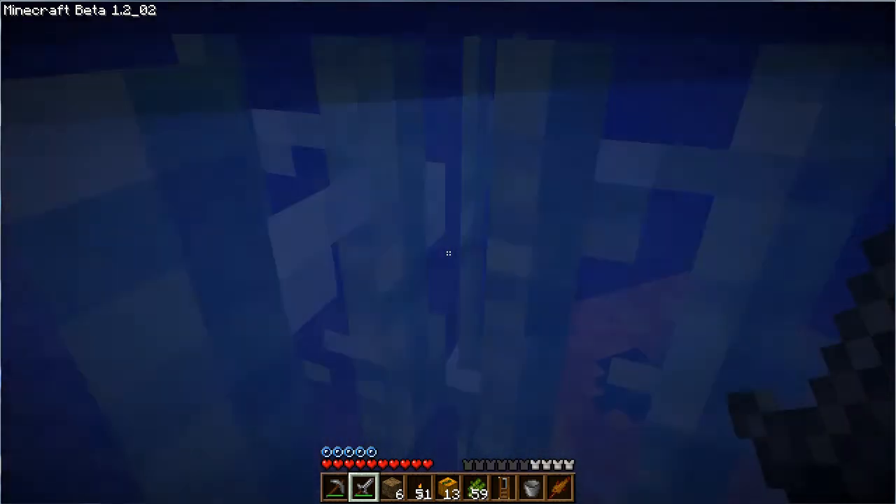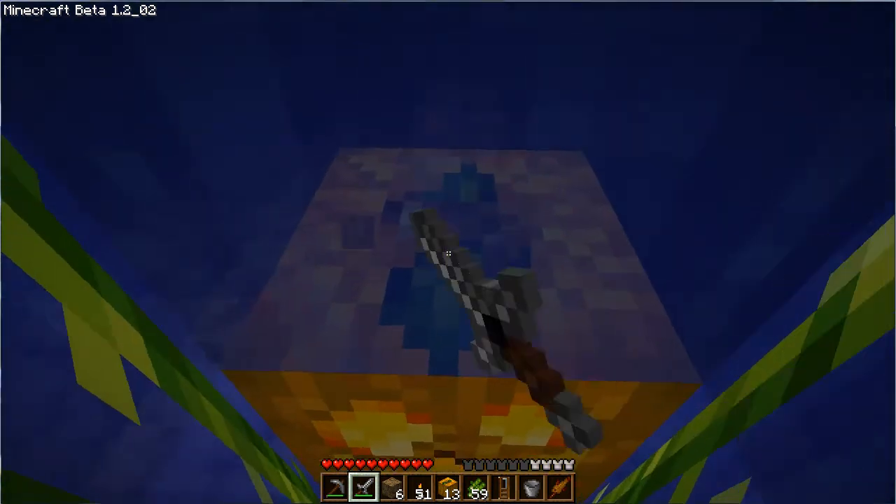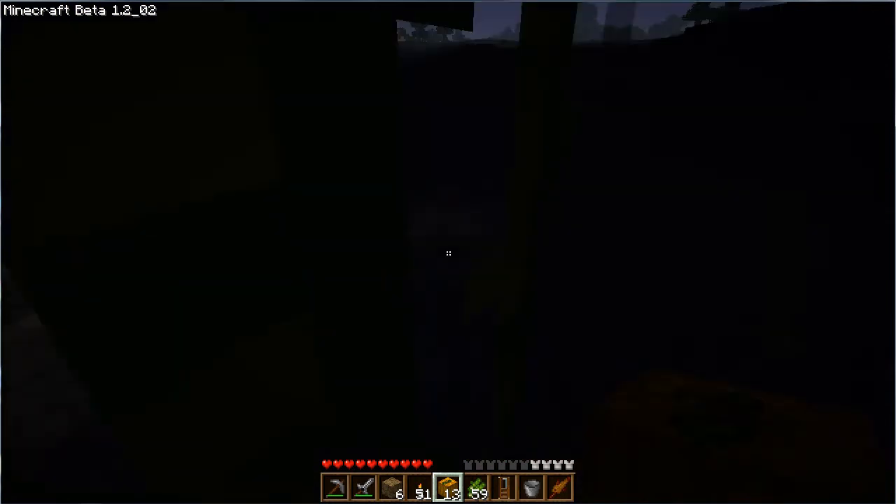One of the good things about this technique is that you can actually do this at night too. It doesn't really change much at night — the lighting is still about the same underwater.